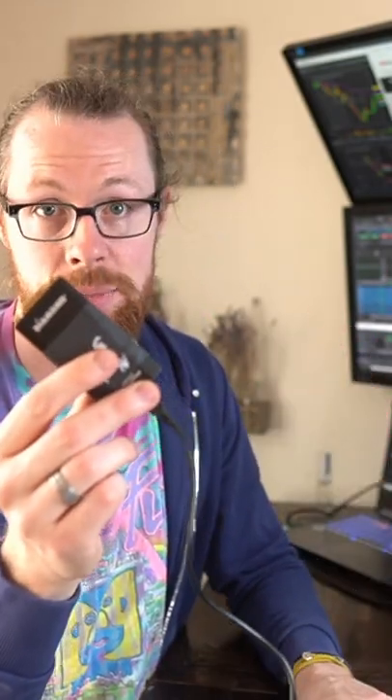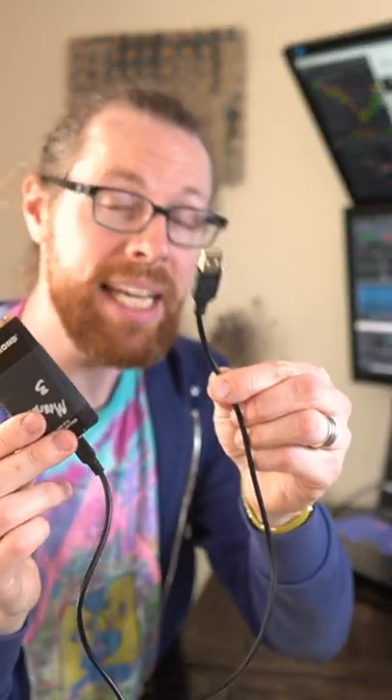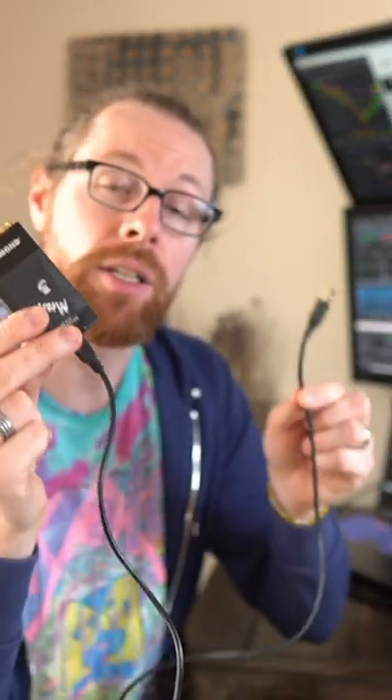That's where this little guy comes in. This is a USB to HDMI adapter, and it'll allow you to connect multiple additional monitors using HDMI ports.